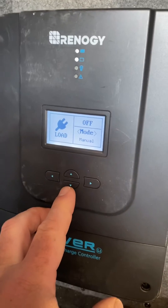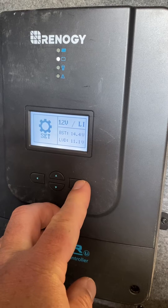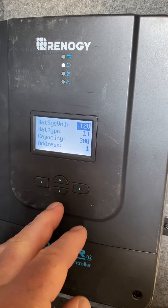Push down on the down arrow twice and it'll take you to the set screen. Hit the right button and it'll take you to these different settings that you can change.